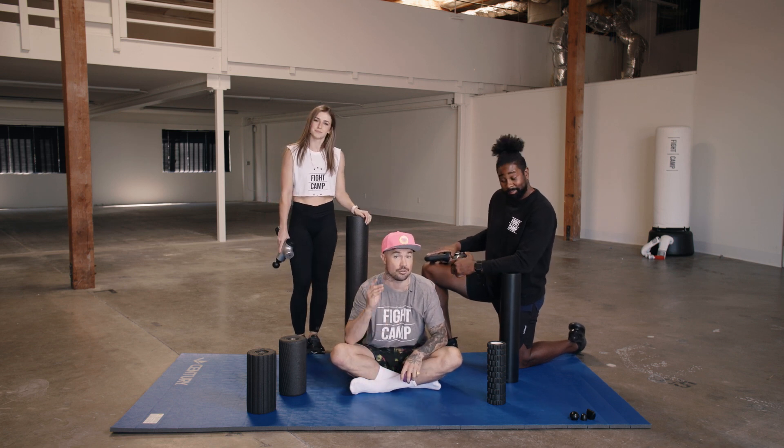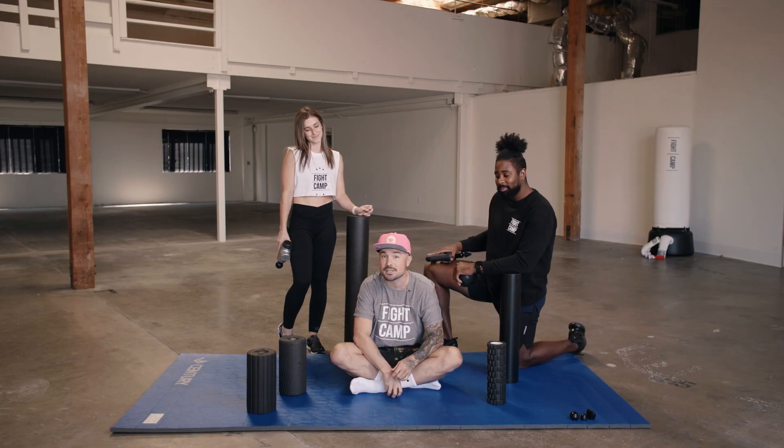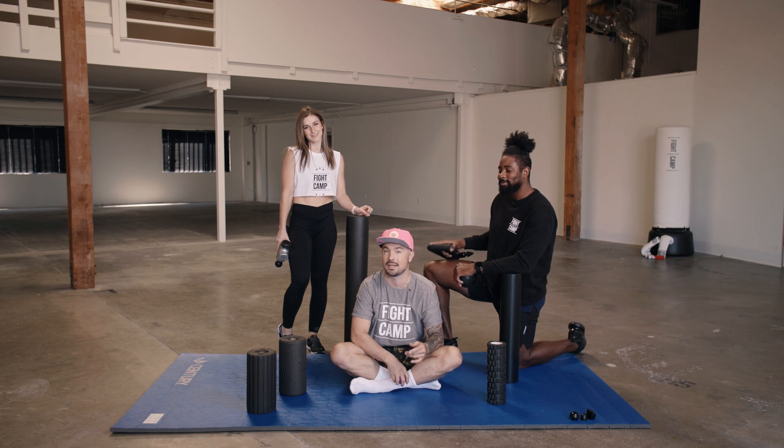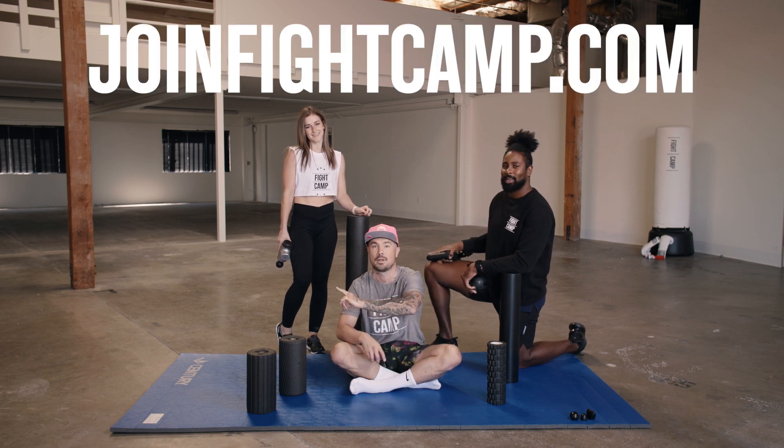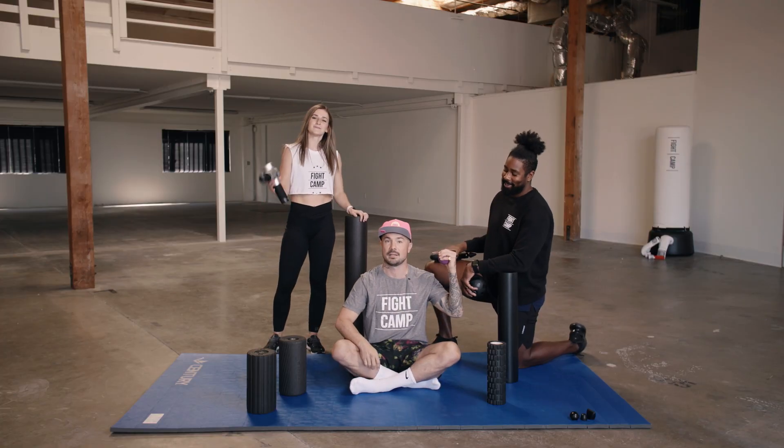All right guys, there you have it. Foam rolling is essential. We have to train hard, but we also have to recover. So if you're interested in foam rolling — and you should be — jump over to the FightCamp YouTube page and try our follow-along videos. And if you're interested in boxing and kickboxing related content, go to joinfightcamp.com for the best at-home interactive kickboxing and boxing workouts. My name's Aaron Swenson, PJ and Jess. We'll check you on the next one.